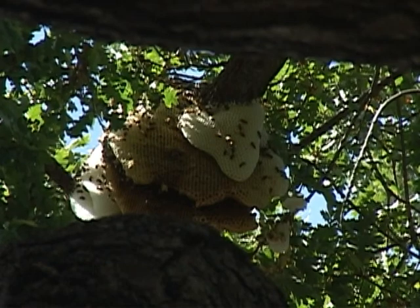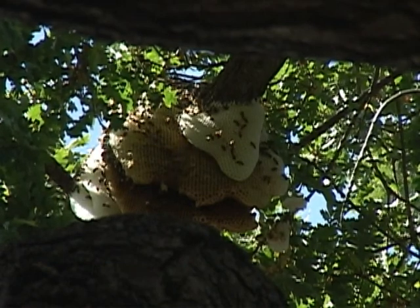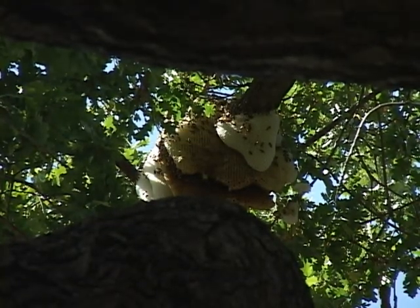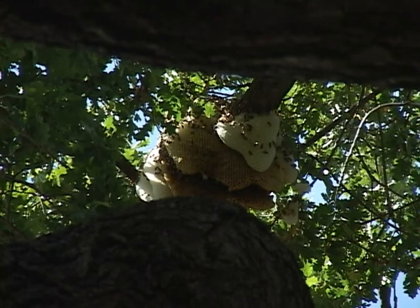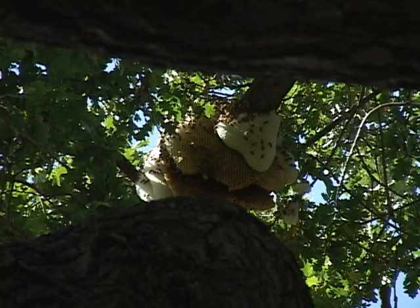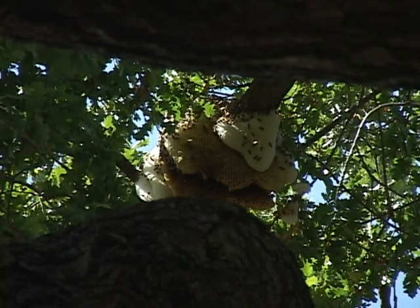Later on in the season, during the heat of the summer, this wax may soften up and these may fall off. So what do we do? I say we leave it alone. With all the problems we're having with the loss of honey bees and colony collapse syndrome, we need as many honey bees as possible. The worst thing we could do would be to try to remove this.